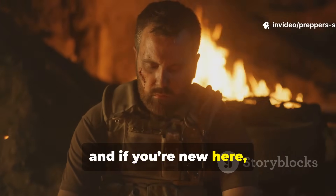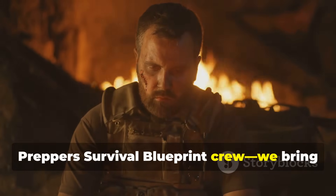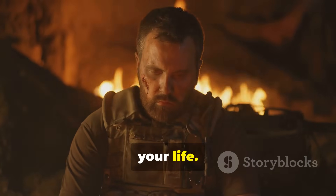And if you're new here, hit that subscribe button and join the Prepper Survival Blueprint crew. We bring you the tactics that could literally save your life.